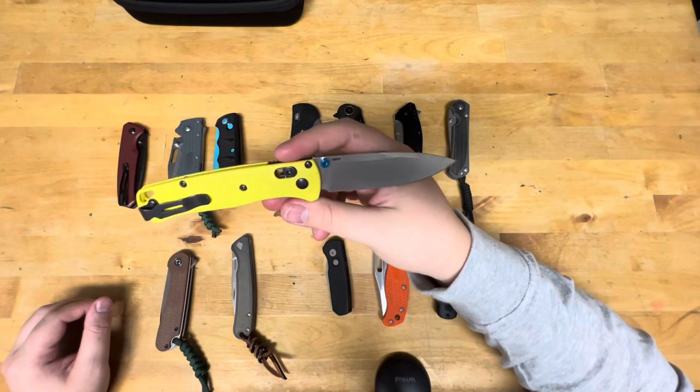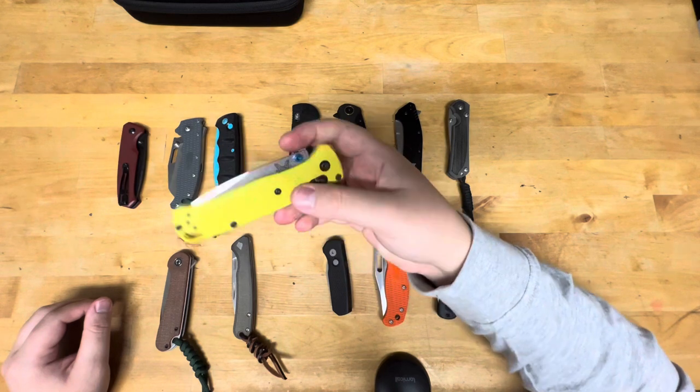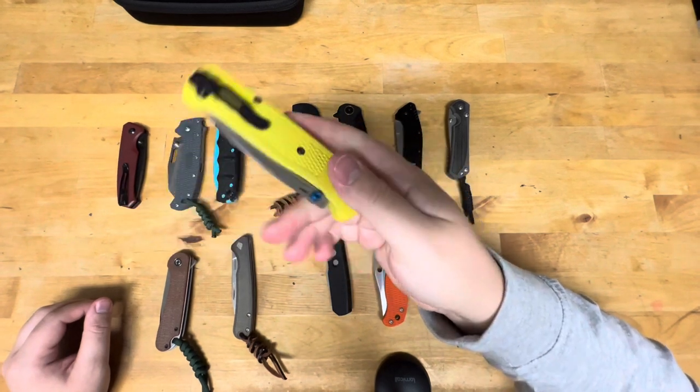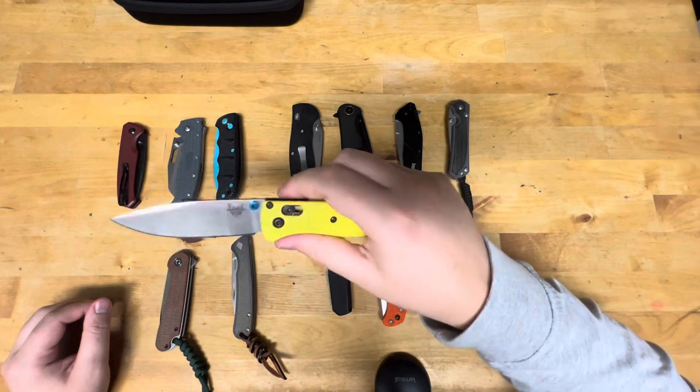This is a custom S90V Bugout with yellow FRN. Yes, it is dirty — it is a beater, so don't worry about how it looks. This knife gets abused.